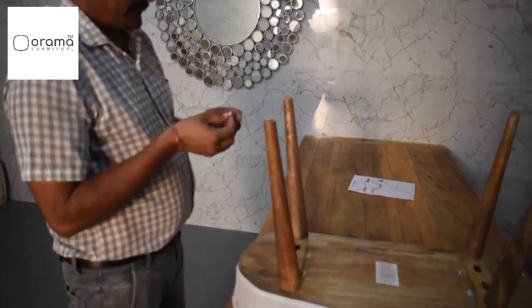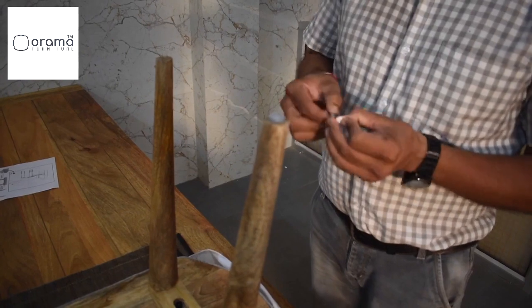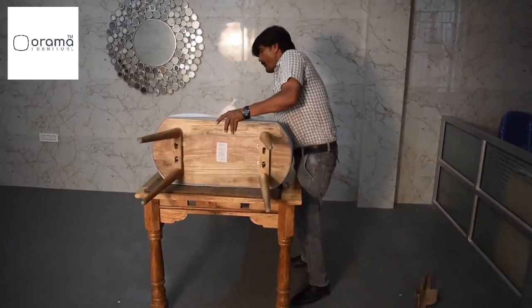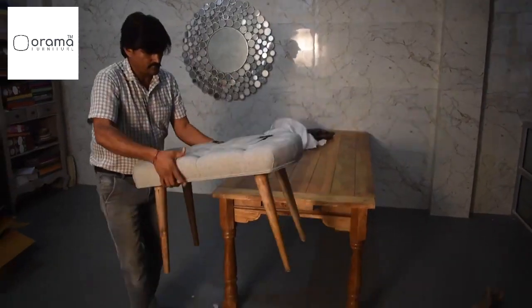Take out the anti-scratch stickers for all four legs. Remove the sticky side from the anti-scratch sticker and press it firmly onto the bottom of each leg. Place the product on a flat surface — a table, floor, etc.